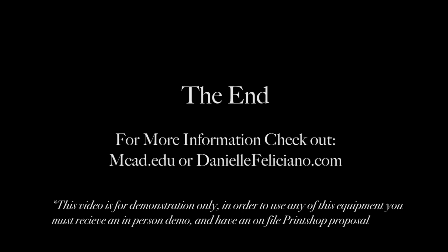I hope you enjoyed this instructional letterpress video. For more resources, speak with your instructor or the print shop coordinator. Thank you.